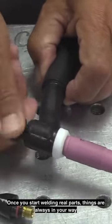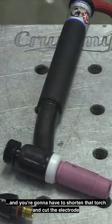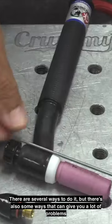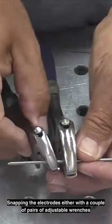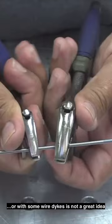Once you start welding real parts, things are always in your way and you're going to have to shorten that torch and cut the electrode. There are several ways to do it, but there are also some ways that can give you a lot of problems. Snapping the electrodes either with a couple of pairs of adjustable wrenches or with some wire dykes is not a great idea.